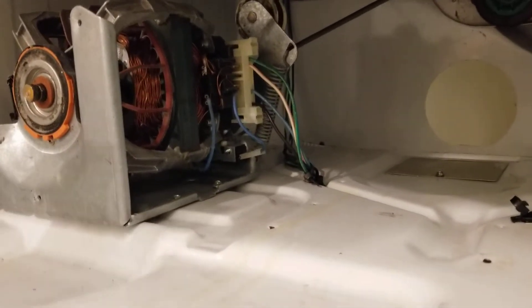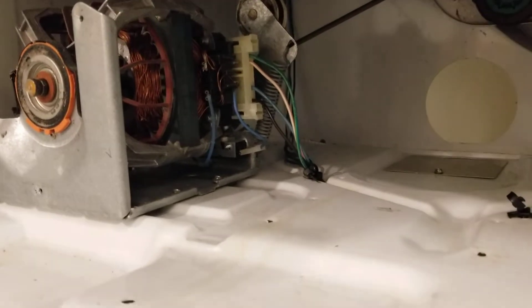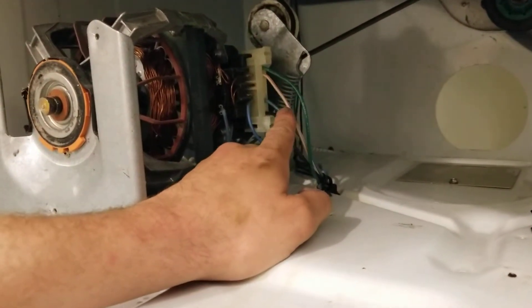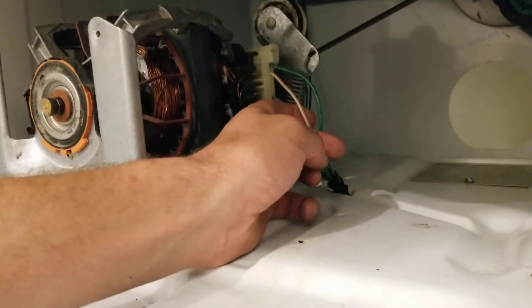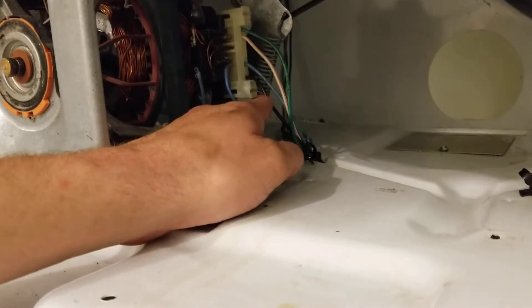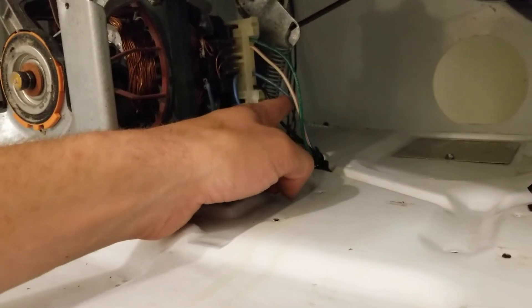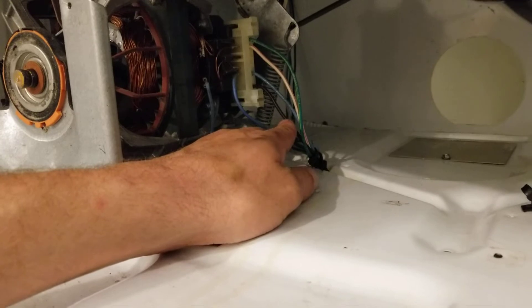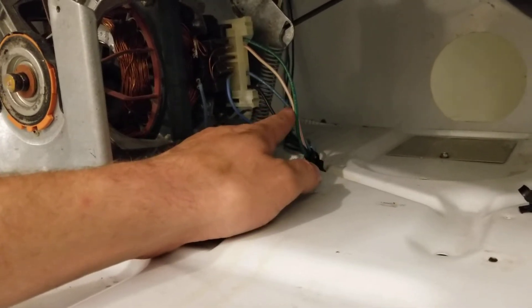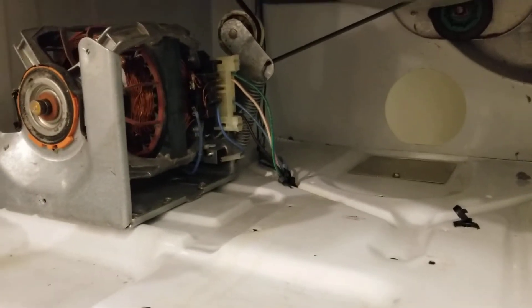One thing I learned with this project was the wiring is a little bit different than your typical motor. You're not going to just have your hot and your neutral and your ground. This one actually needs — I think it's called a starter winding. What happens is you have your neutral and your hot, one of them is switched, and this one is the blue one that is switched. The black is actually neutral — it's actually white. There's your white coming in, and it switches to black in this model. The blue one is the one that's switched.